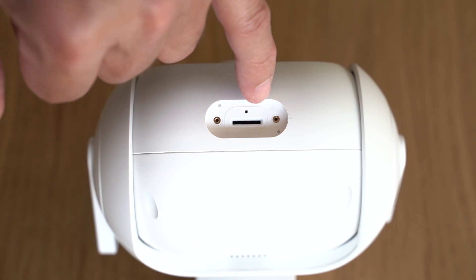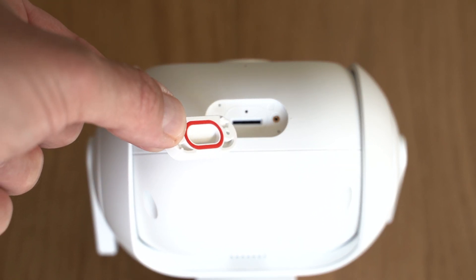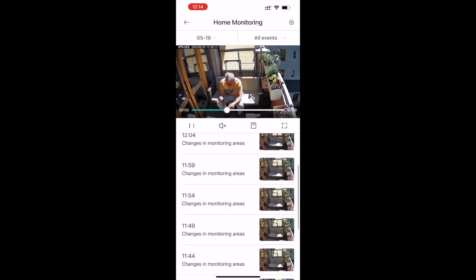Tutaj pod spodem mamy dwie śrubki, możemy je odkręcić i do wnętrza włożyć kartę microSD. Możecie na dwa sposoby korzystać z zapisywania filmów i zdjęć - pamięć na karcie albo w chmurze. Ta zaślepka jest z uszczelką, bo ta kamera spełnia normę IP66 - a więc bez żadnego problemu może padać, lać, wiać - jej to absolutnie nie zaszkodzi. Jeżeli ją kupicie i zarejestrujecie, to macie przez pierwsze 7 dni za darmo możliwość testowania chmury. Później jest oczywiście płatna.